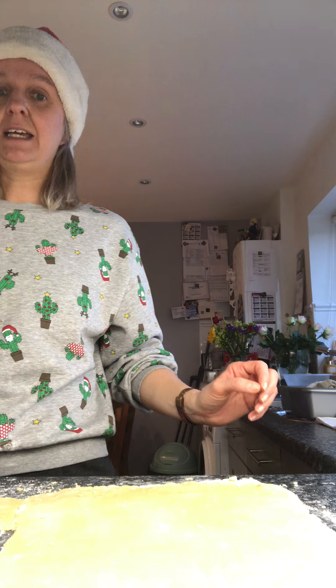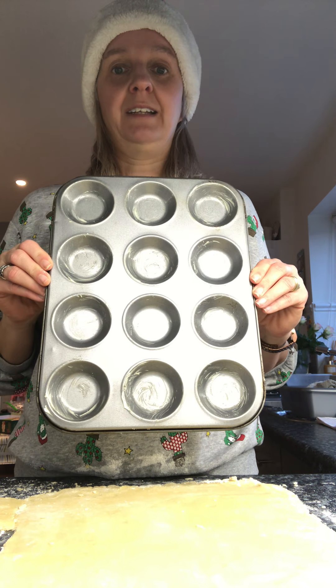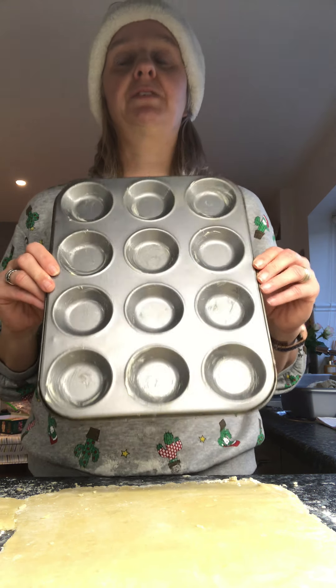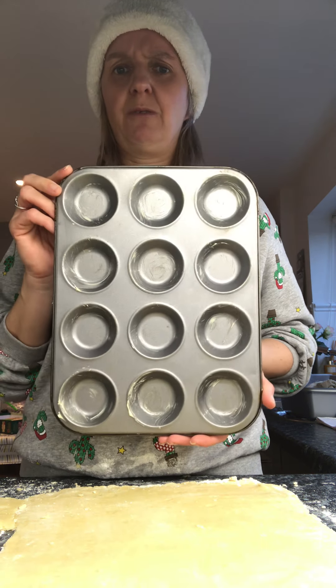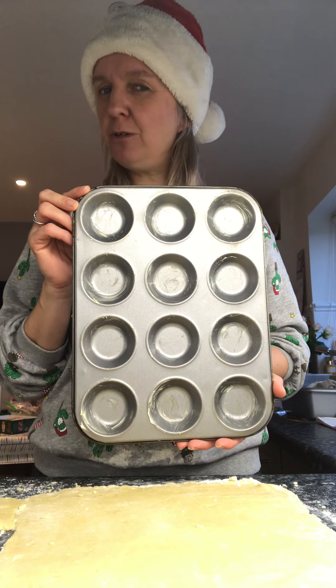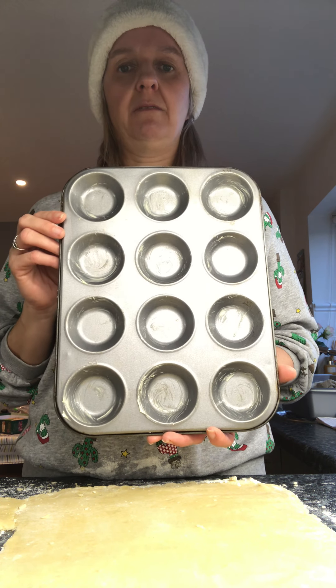I'm going to give you a clue. Here is my baking tray. What shapes can you see lots of on here? I can see lots of circles, and I thought when I put my baking tray up it looked rather like one of our Numicon shapes, but a few more holes, a bit bigger, isn't it? Shall we count how many holes there are?